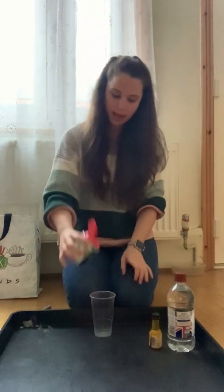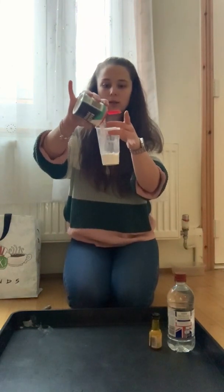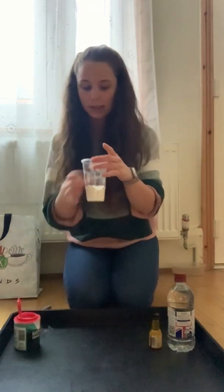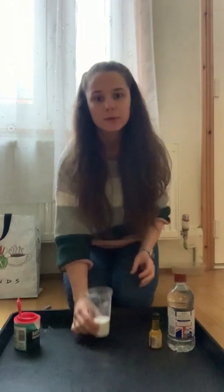So baking powder and into our cup. We're going to pour, pour, pour. Baking powder.